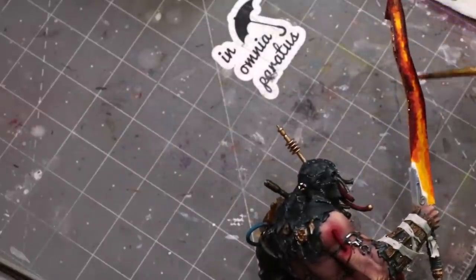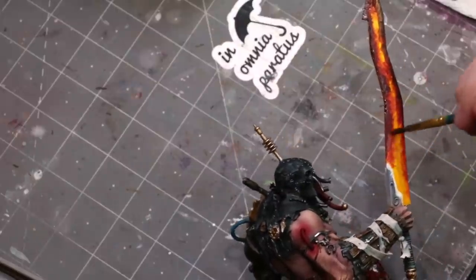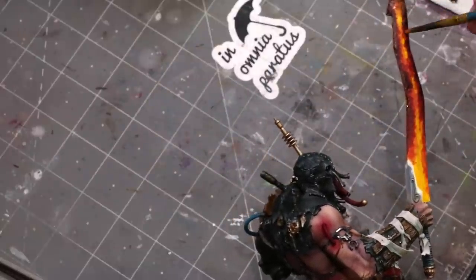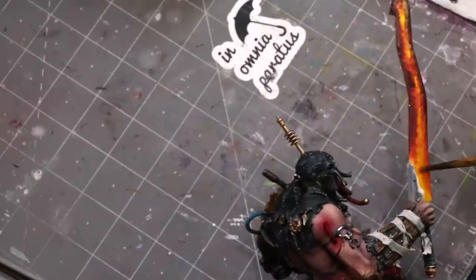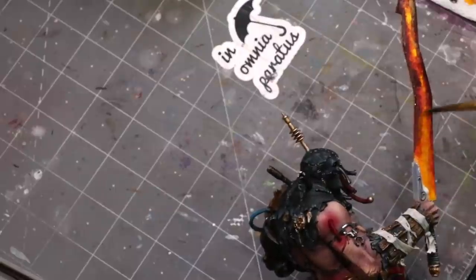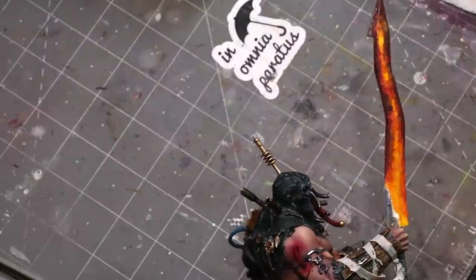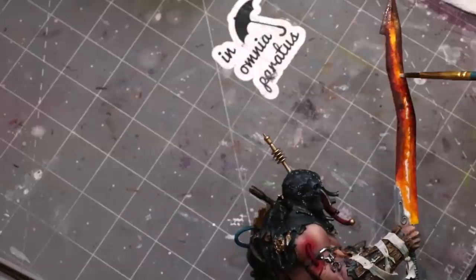Once we've got this messy transition with all these different natural random stipples — that's the key, we let it be random. That's what gives us the magic of nature. Lava and natural patterns are really really random; they're not smooth even perfect transitions. They just happen, so you've got to let it just happen and go where the paint takes you.